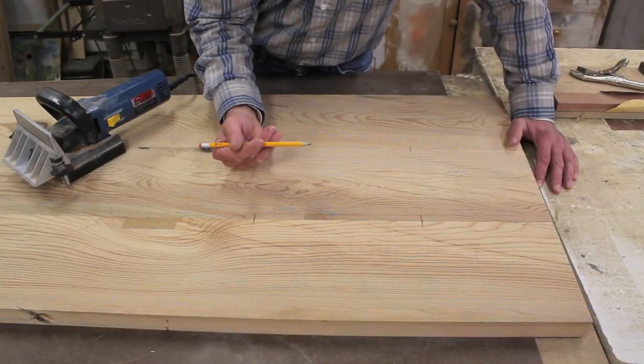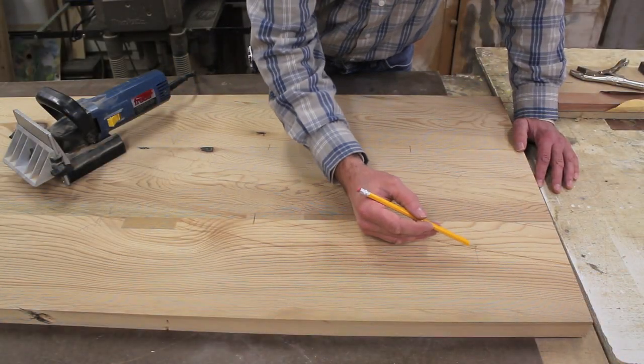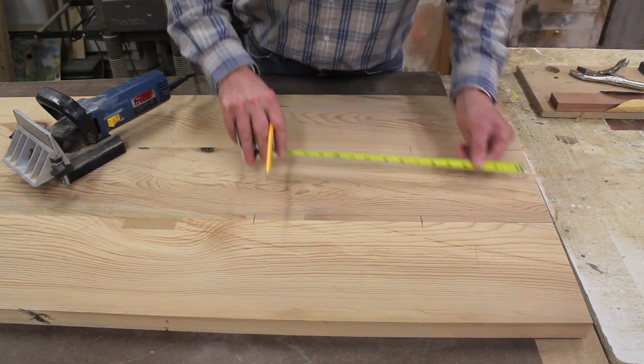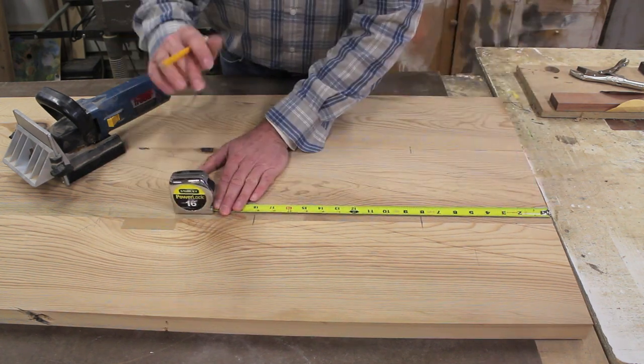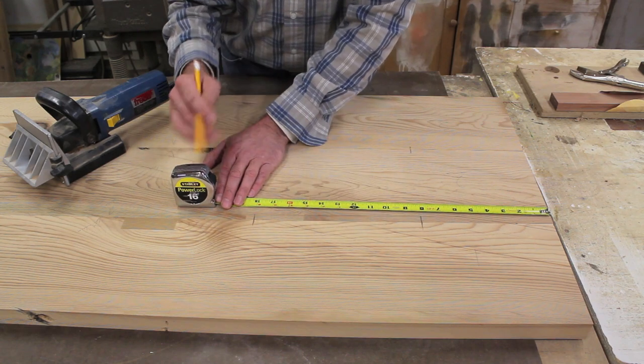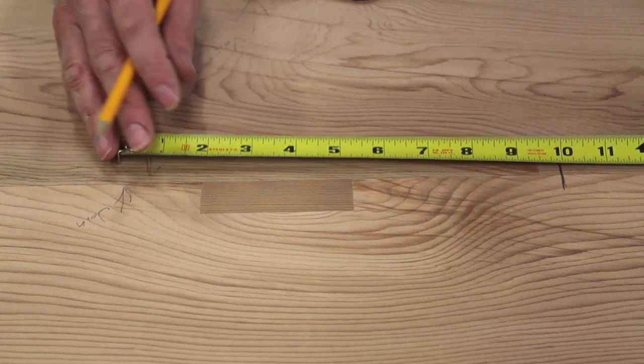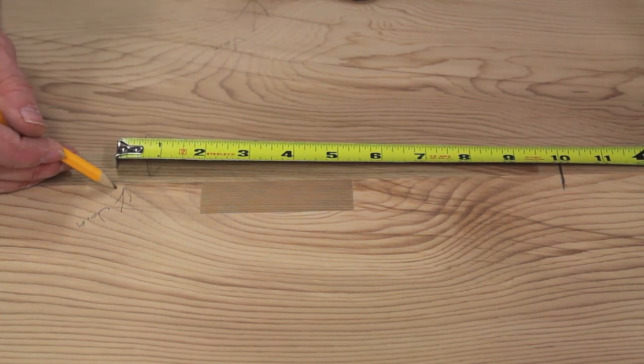I've lined the boards up in the order that I want to join them and numbered them one, two, and three. Now I'm going to put indication marks on the boards — at each mark I'll line up the biscuit joiner, and I generally put a biscuit about every 10 inches.